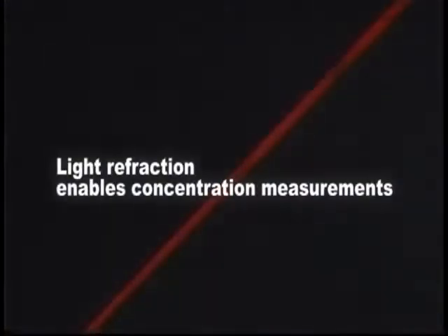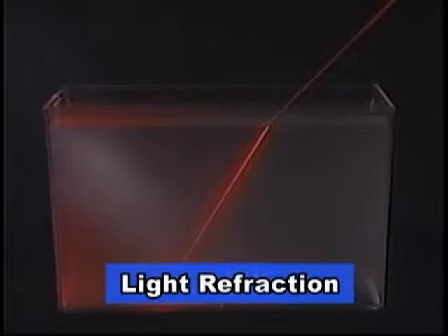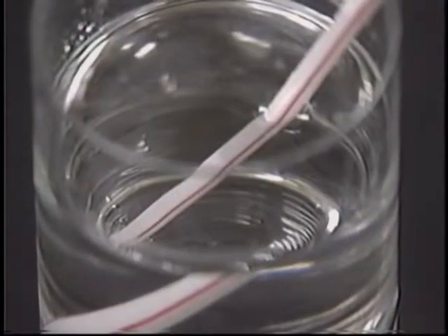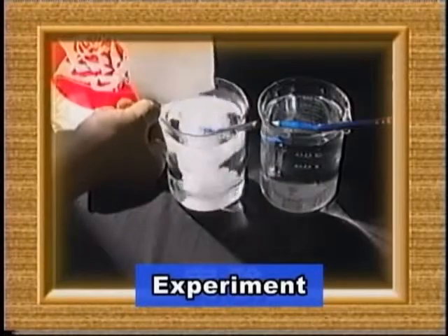When light passes from air to water, the light bends at the water's surface. This phenomenon of light bending at the boundary zone when it passes from one medium to another is known as light refraction. Because of light refraction, a straw placed in a glass of water appears bent.